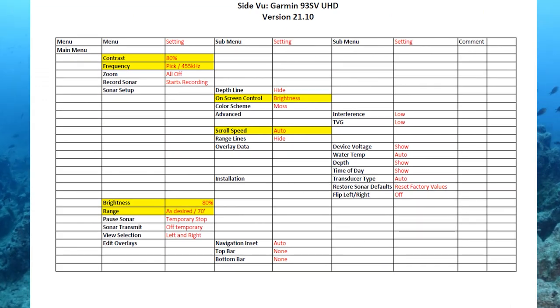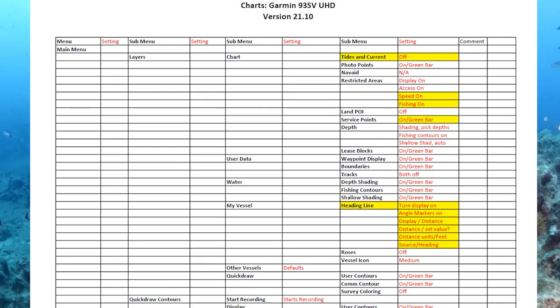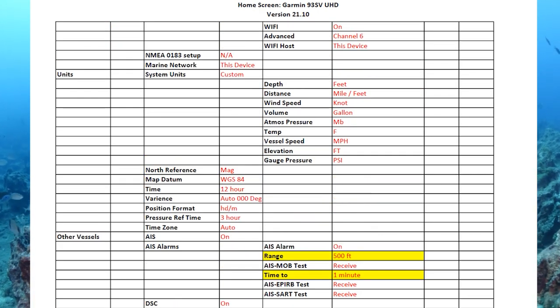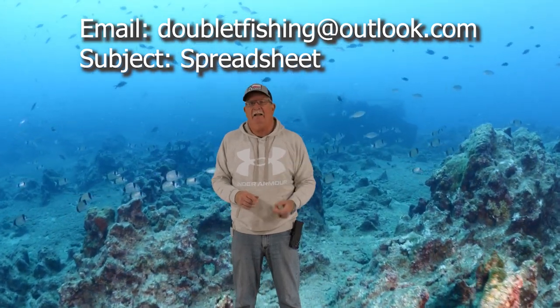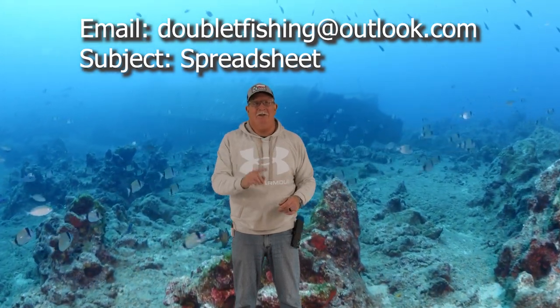You're probably thinking that's a lot of jumping around in the menu — will you remember all that, or will you have cell service to look at this video on the water? We've got you covered. I put together a spreadsheet that shows all the different settings, except LiveScope and two networked units — I'm working on that. I've already sent out over 1,100 of them. Just email me at ttfishingoutlook.com and I'll reply back with those attachments. I'll also sign you up for the monthly newsletter — it's just one per month, so it won't fill up your inbox.